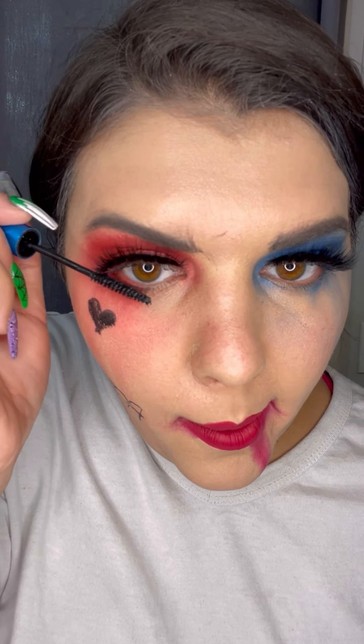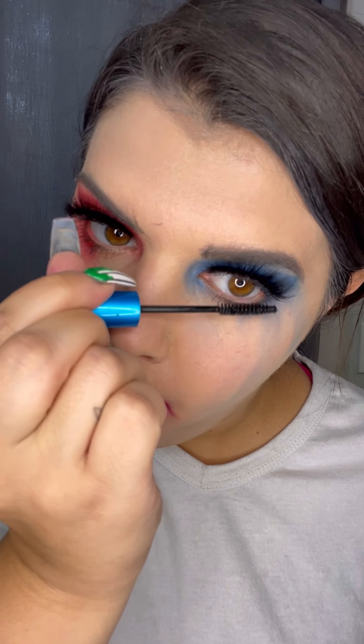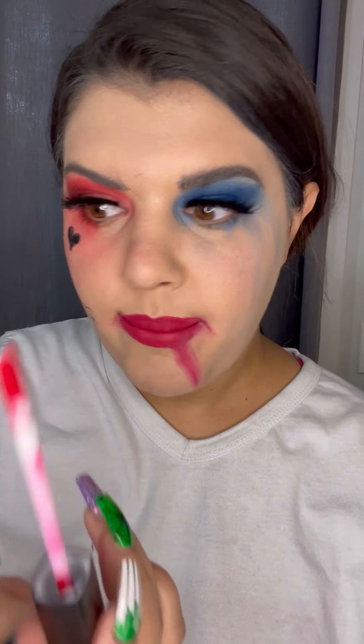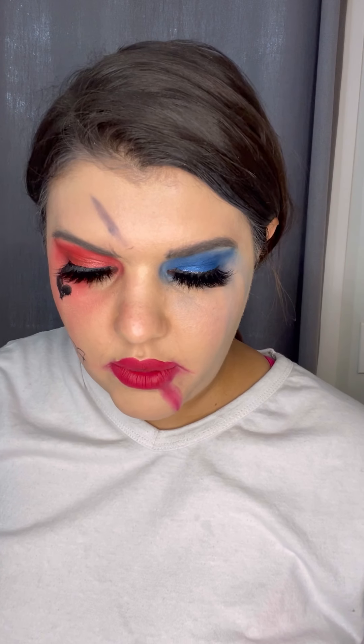You guys can also put a cut on your forehead if you want to make it a little bit more realistic, which I'm gonna do with some black eyeshadow and a little brush. And I'm gonna take some of this red lip to make it look like blood. I'm gonna do a little down here too because she has a little bit coming out of her nose.